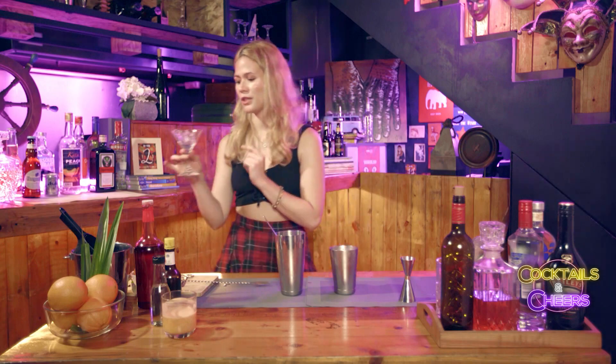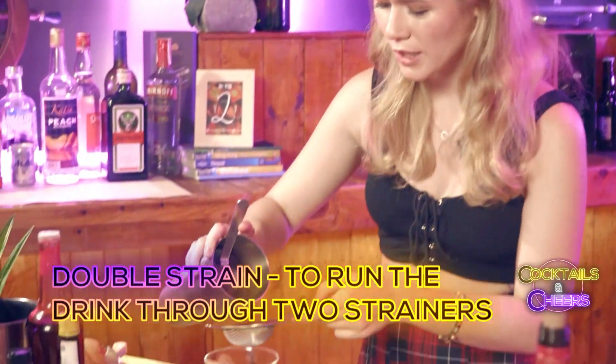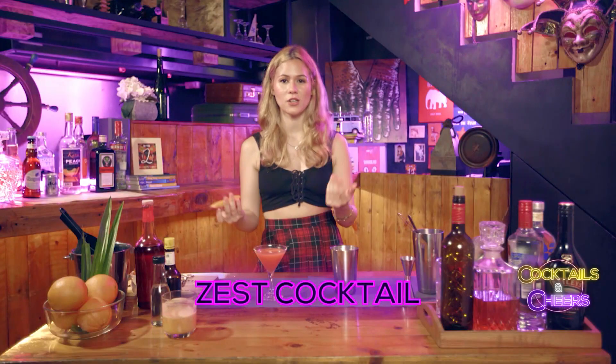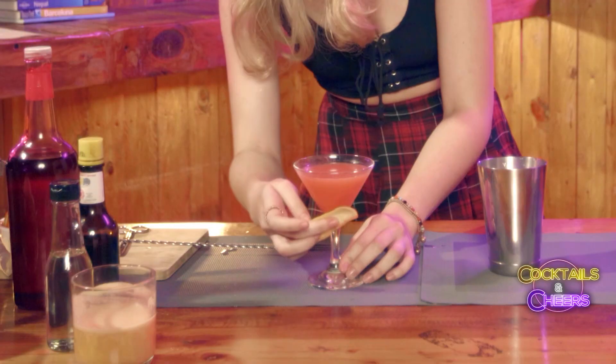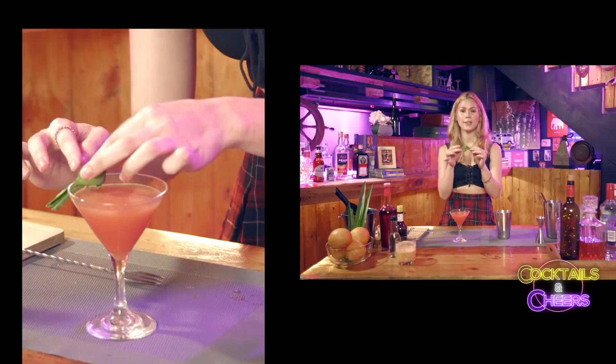Don't forget to toss the ice you put in the glass earlier. After tossing your ice, we're gonna double strain our cocktail into the martini glass. When I say double strain, we are going to be using two strainers, just so that we can get rid of unwanted sediments. Before serving your cocktail, don't forget to zest it with an orange peel — we're using it because it'll heighten the aromatics of your drink. Just rim your glass all the way down to the neck of the glass so that you can smell the orange notes.